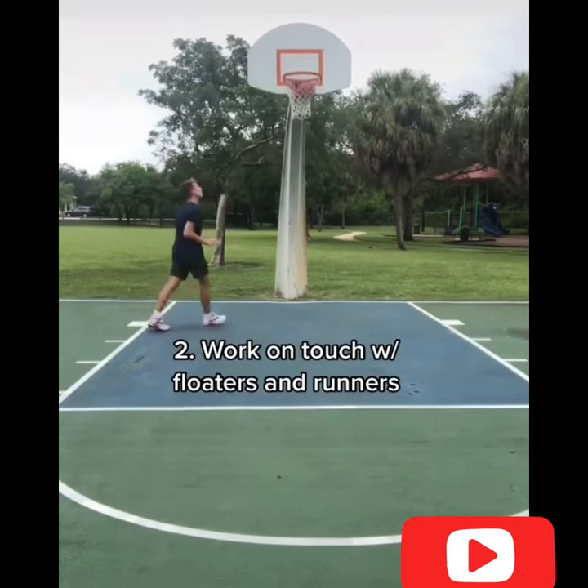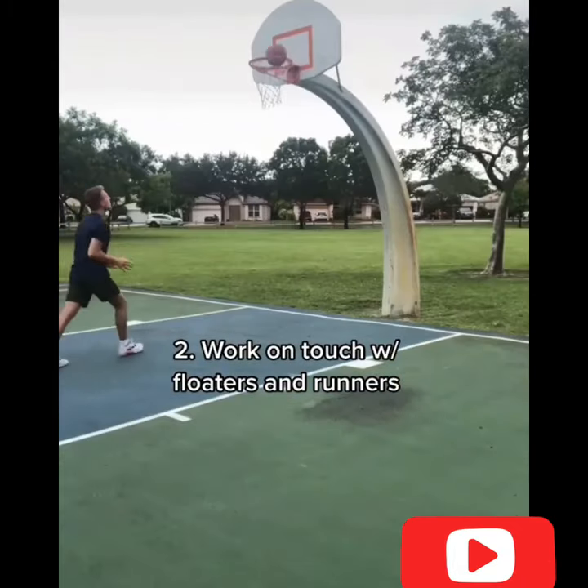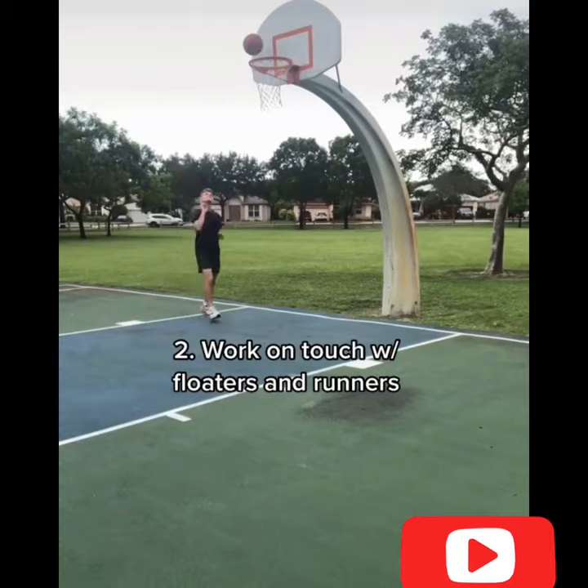I'd start off close to the basket with form shots. Then after that, I'd work on floaters and runners to get my blood flowing and to work on my touch.